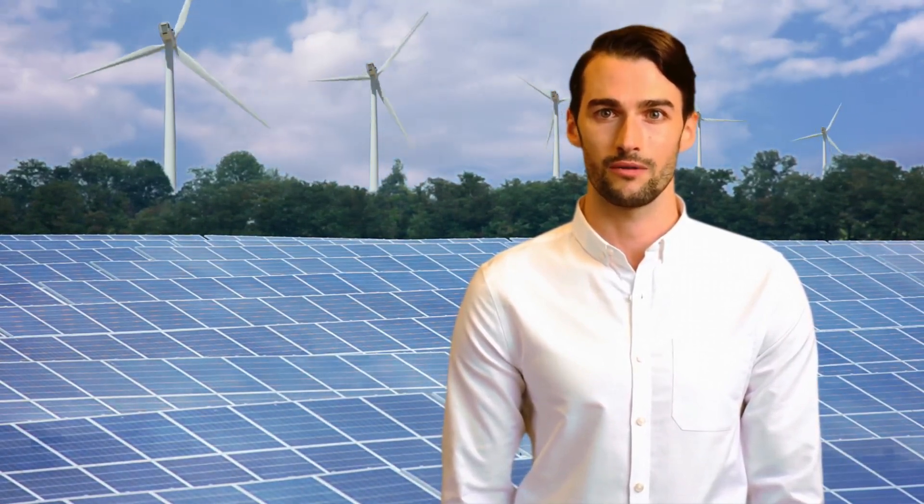I am Nathan, one of the solar experts at Conversions Technology. I want to talk about why connection matters — introducing the RMC4 Evo connectors, where robust meets reliability in solar technology.